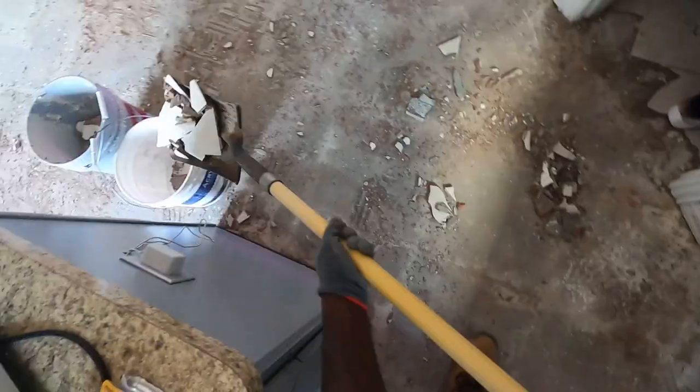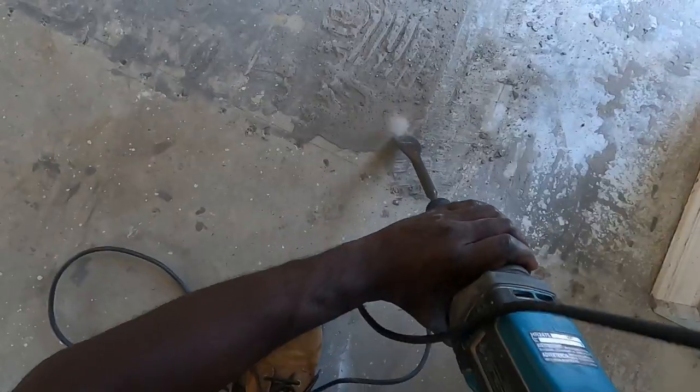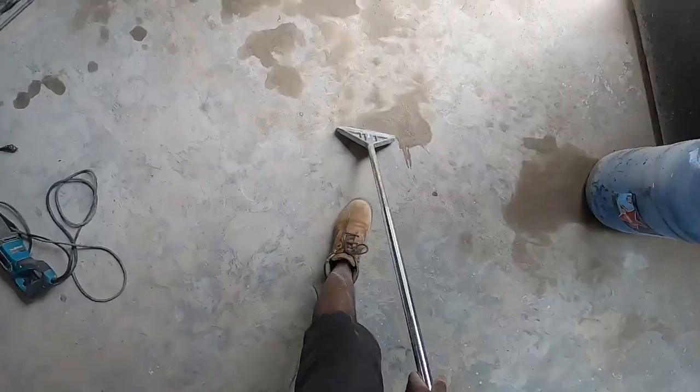So guys, we are in full force demolition mode! So guess what? Listen to me — it was supposed to be a video showing you guys how easy it is to remove tile from concrete. Abort mission. This is the best, quickest way that I found, and we are going to show you right now.